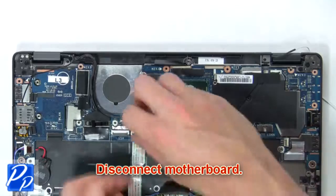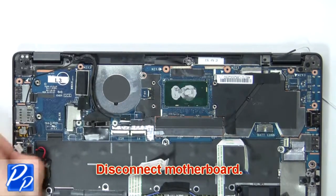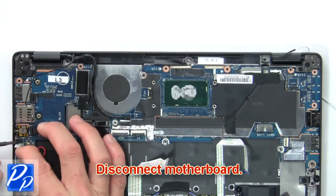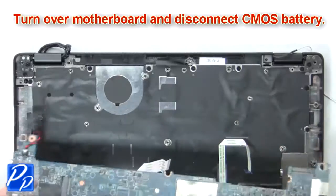Now disconnect the motherboard. Then turn over the motherboard and disconnect the CMOS battery.